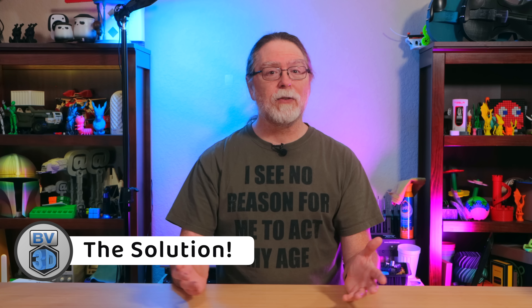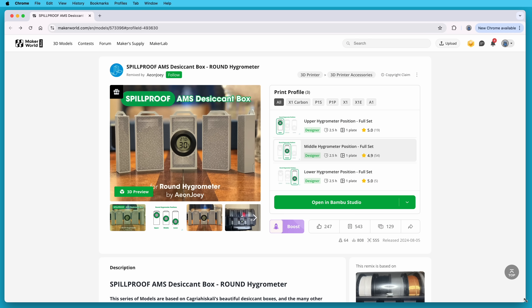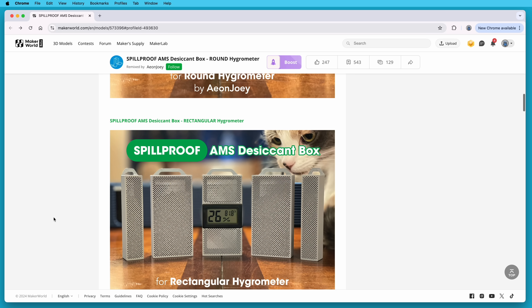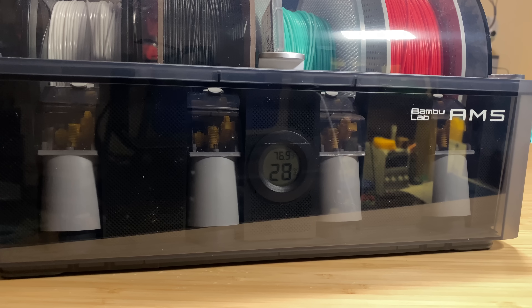So if single-use desiccant is the problem, what's the solution? Printable containers that you can fill with reusable silica gel beads. I chose a model called the spill-proof AMS desiccant box by designer Eon Joey — a remix of other AMS desiccant box models. Eon Joey's version consists of five containers designed to fit in the front of the AMS. There are versions that hold round, rectangular, or square hygrometers, or no hygrometer at all. I'm using the round hygrometer version.